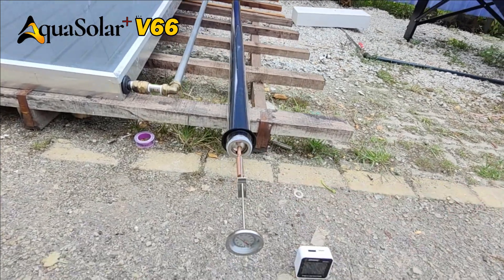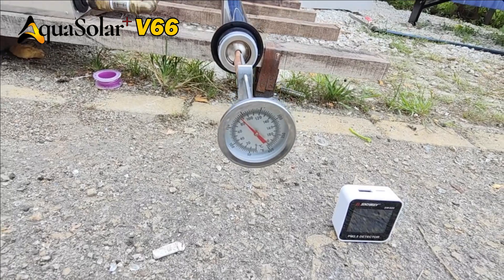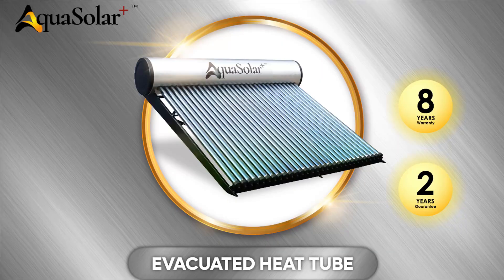With superior insulation and heat absorption, high efficiency can be achieved with Aquasolar V66. Contact us for more information on Aquasolar water heater.